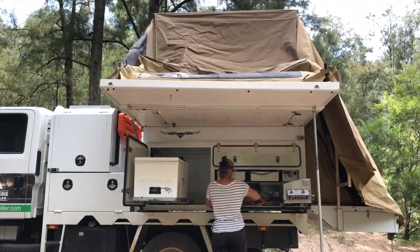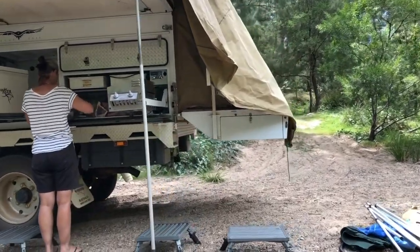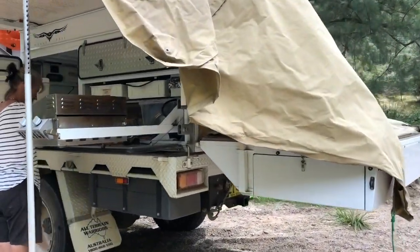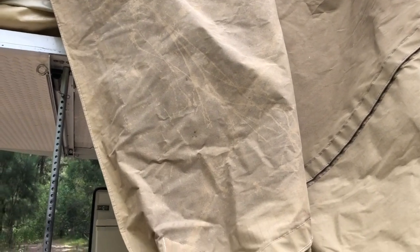We haven't set up properly yet because we have a mould problem, which we're going to sort out with bicarbonate soda and vinegar and then some clove oil. We were stuck at Bulleye Caravan Park for about a month and part of it's gone mouldy. That's all right, we'll get that sorted.